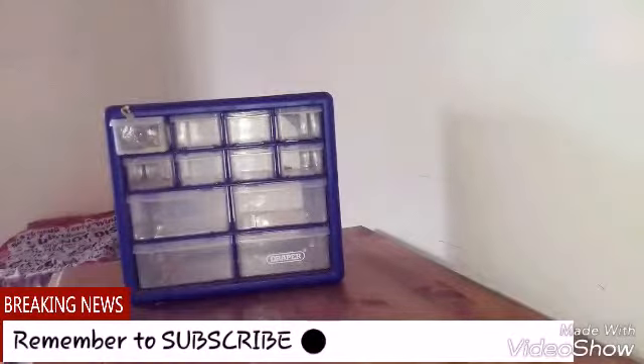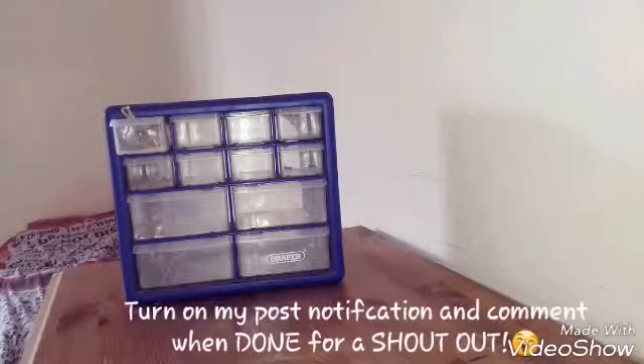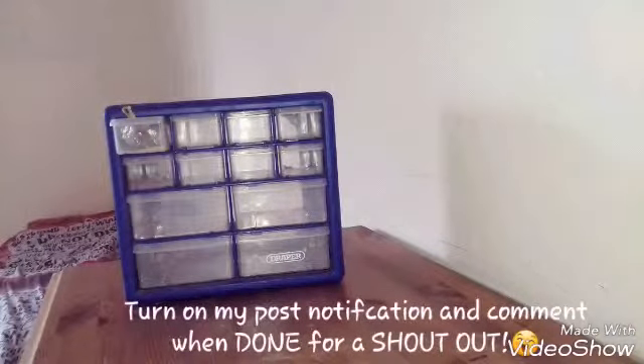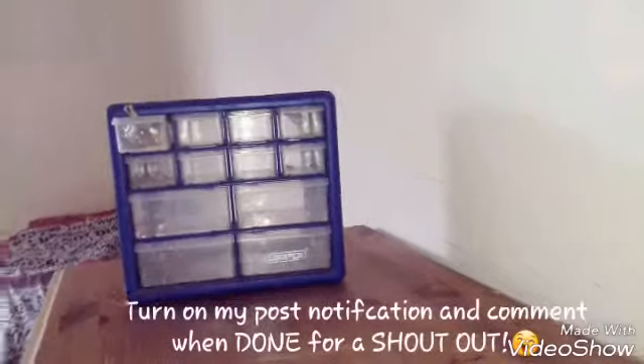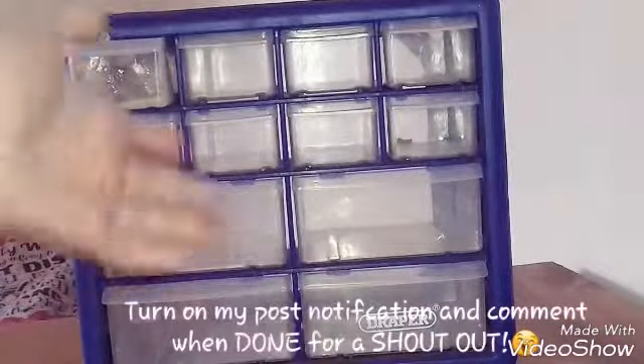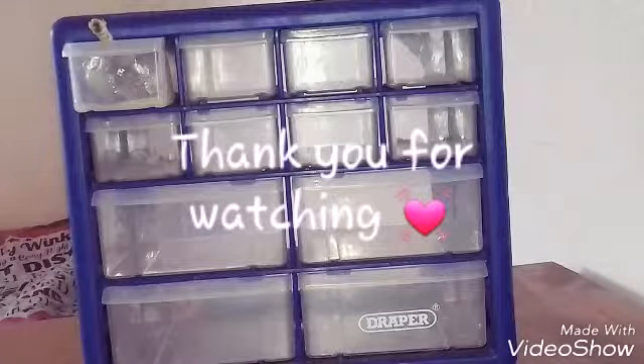I'm sorry guys I haven't been making a lot of reborn videos — we need to talk, and that is going to be a video on my reborns because I really don't know what to do. Tomorrow I'll be doing a video called 'We Need to Talk.' So yeah, this was my DIY slime box — thanks for watching, bye!